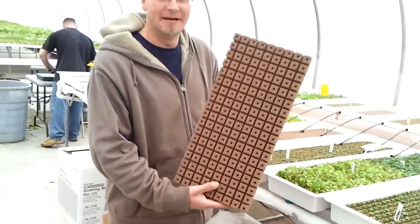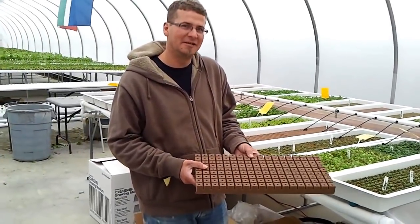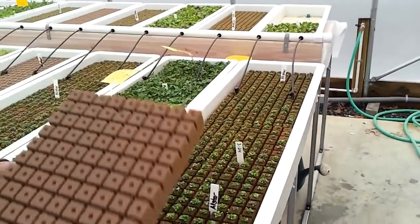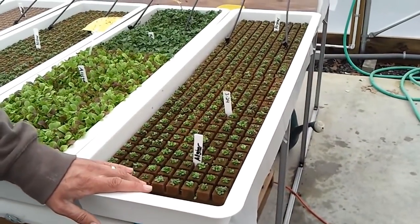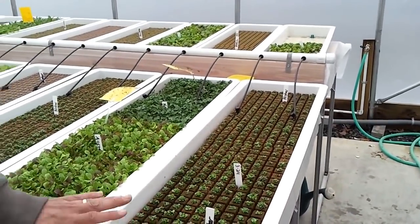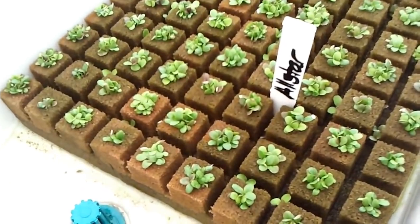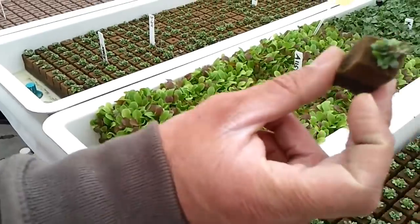So this starts with the oasis cubes and we put seeds into that. It's a non-nutrient based potato starch. Put the seeds in there, put them into the propagation table. The propagation table is on an ebb and flow system, so it runs for an hour every six hours. And after about a week we get germination like this, as you can see. And then very easily just from there, break off the cube.